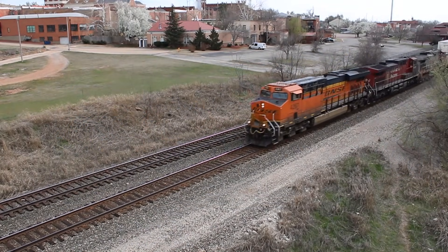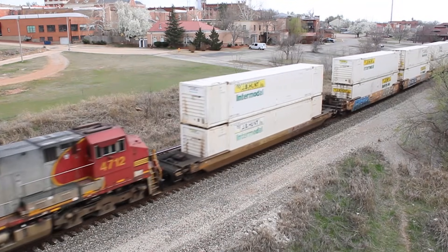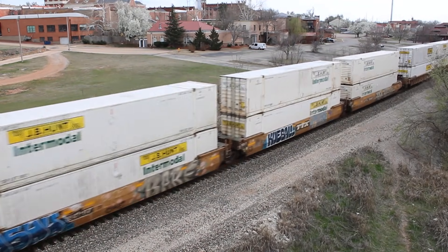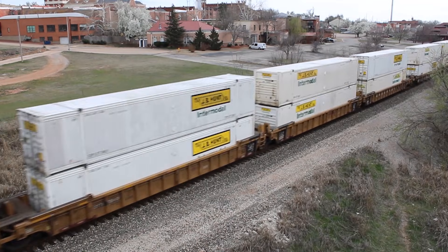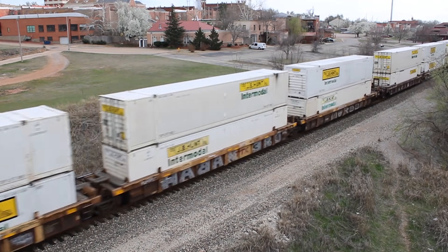So there's the basic operation of a diesel locomotive: the engine spins a giant generator that powers equally giant traction motors. When the engineer increases the throttle, the engine and generator rev up, delivering more power to the motors.